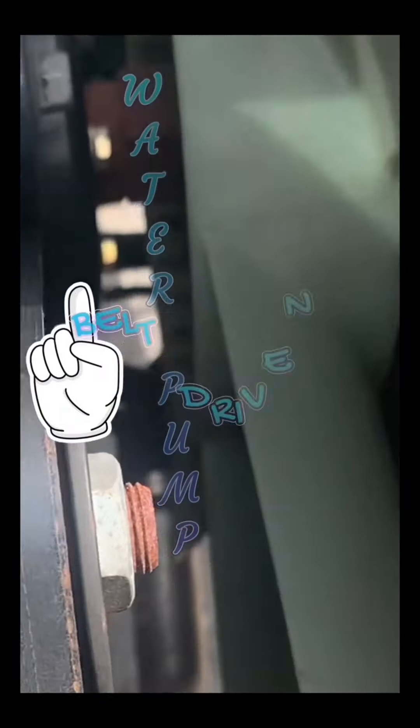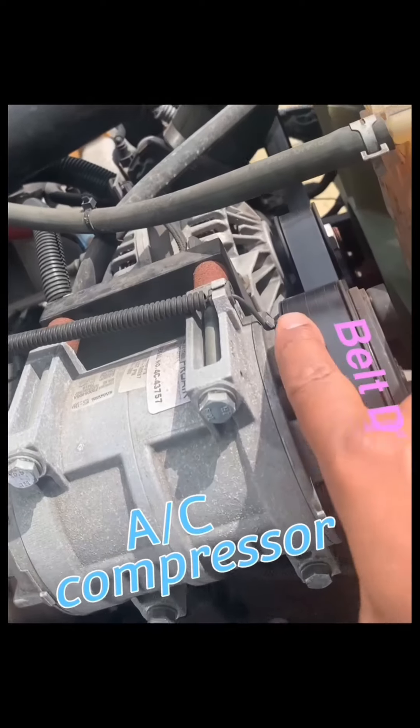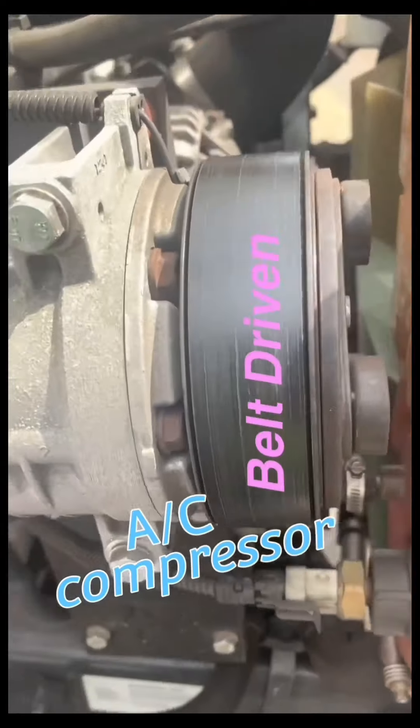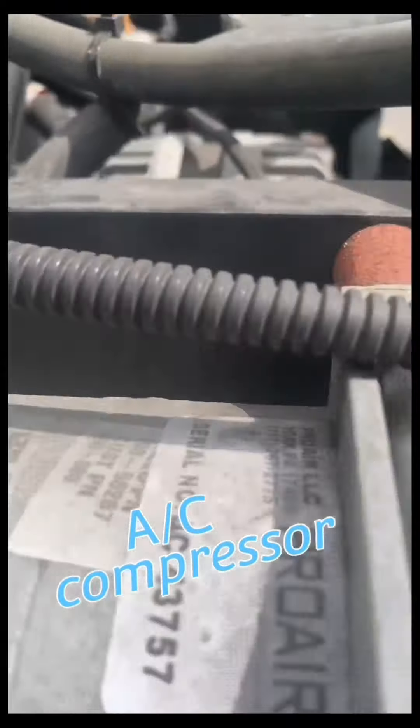Water pump is belt driven, securely mounted, operates properly with no damage and no leaks. AC compressor is belt driven, securely mounted, operates properly with no damage and no leaks.